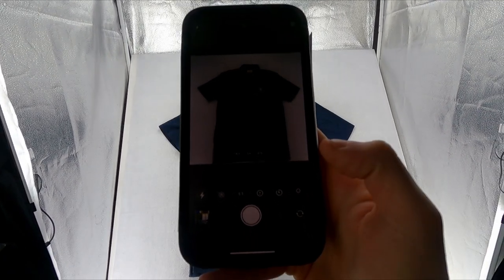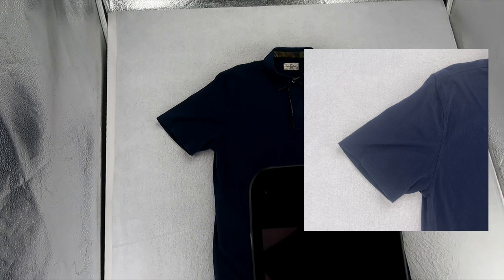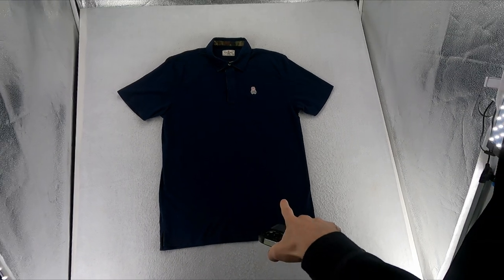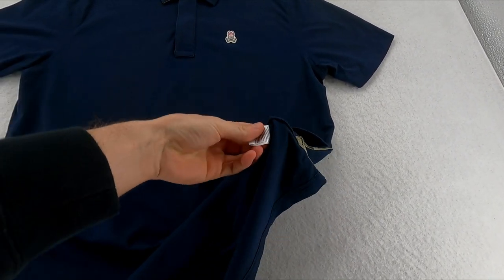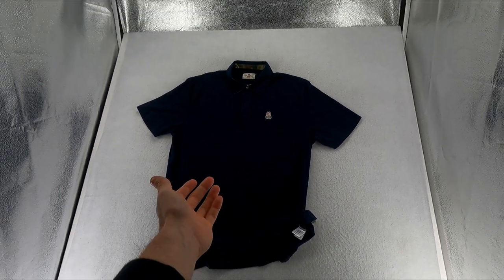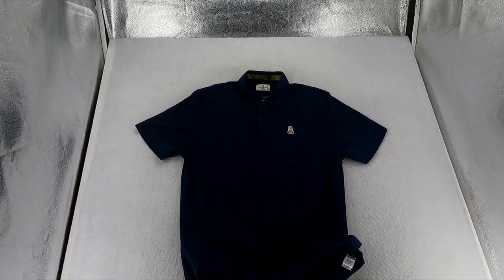Here's a general idea of the photos I take: I take one main shot, one of the logo, one of the size tag, one of the sleeve, and a general body picture. After that, I take a picture of the clothing tag on the inside — this is the material tag and it's very important. A lot of people overlook it, but take the extra second to photograph that tiny tag. The more pictures you have, the better the experience for the customer.